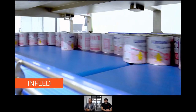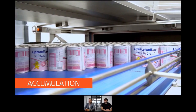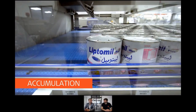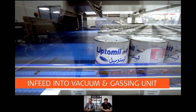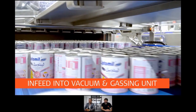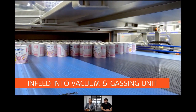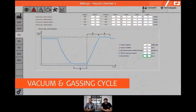You can actually already see the improvements in the visibility for the operators compared to the older generation. I think the visibility is a lot better now than it used to be. You can see the cans entering the gassing unit and the new cans coming in. In general the design is a bit more space age now than the more traditional industrial look that it had before.